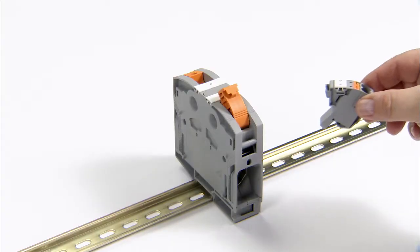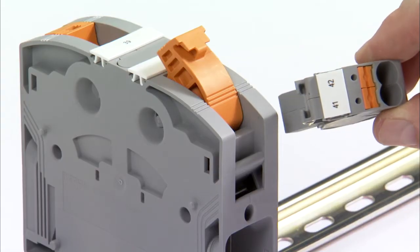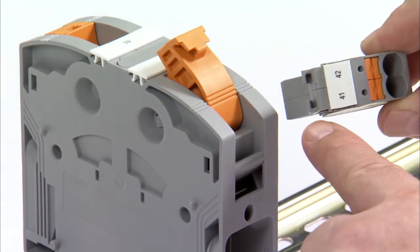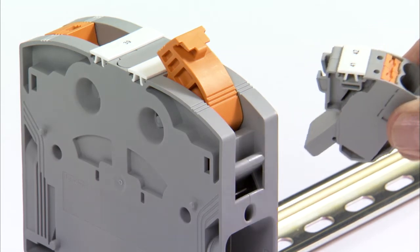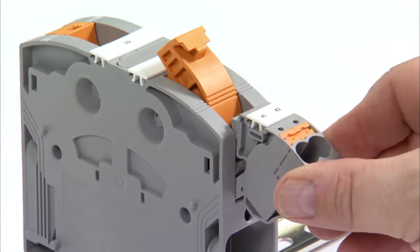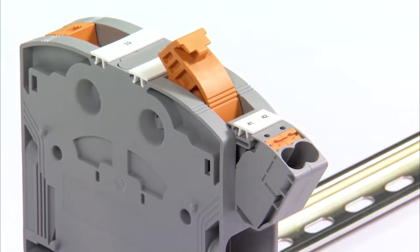The tap-off terminal block AGK 10PT Power is available as an accessory. It reaches into the PT Power terminal housing reliably with a snap-in lug. The tap-off terminal block can be plugged on easily and is additionally locked into the terminal block by closing the lever.